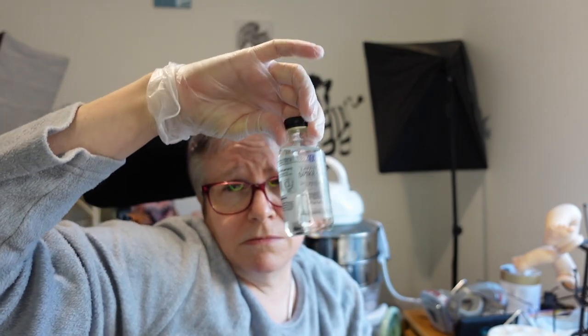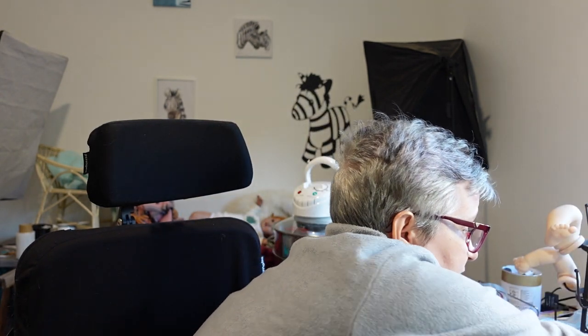I'm going to try that because I got this lavender spike oil but I found out, watching this guy's video, that it and Gamsol are about the same level of toxicity — on the lower end, but not as low as the lemon stuff. So I ordered some of the lemon stuff because I don't want to wear my mask the whole time I paint.